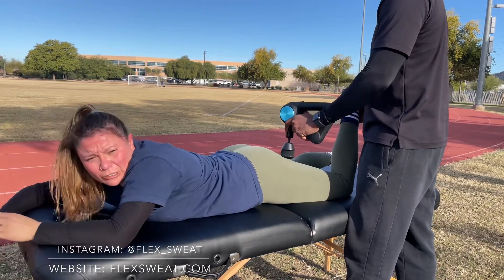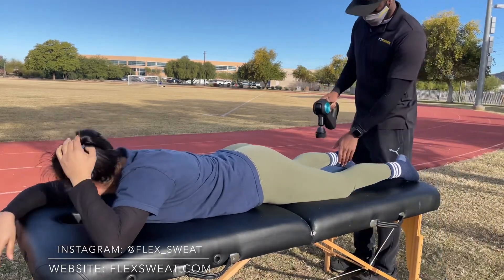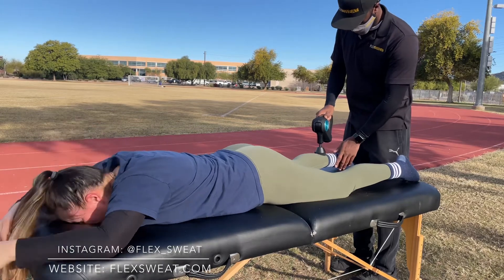So with FlexSweat, that's definitely a priority after every single session. Theragun percussion massage first, and then we usually follow up with assisted stretching.